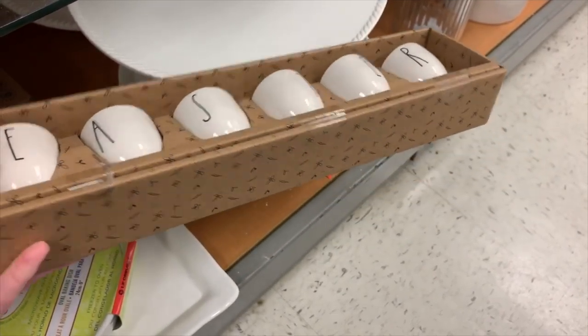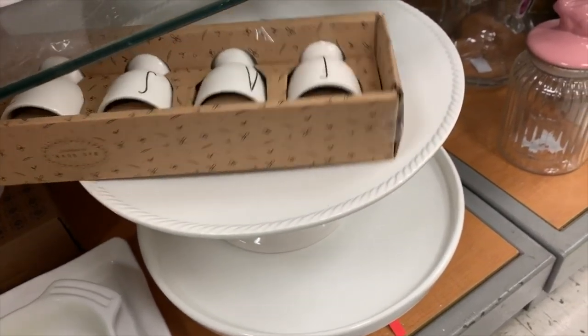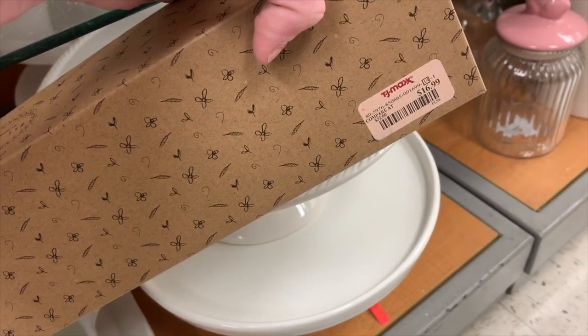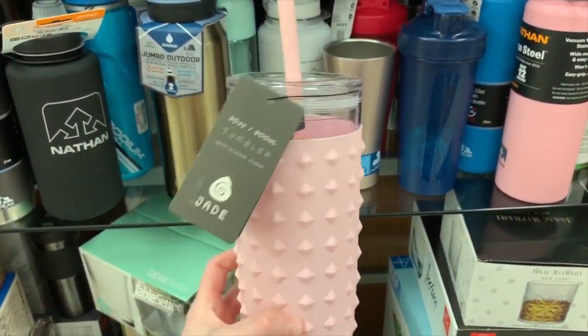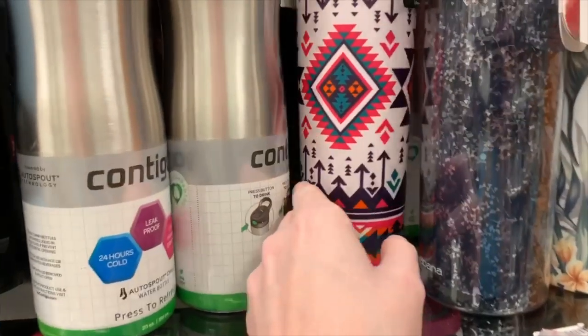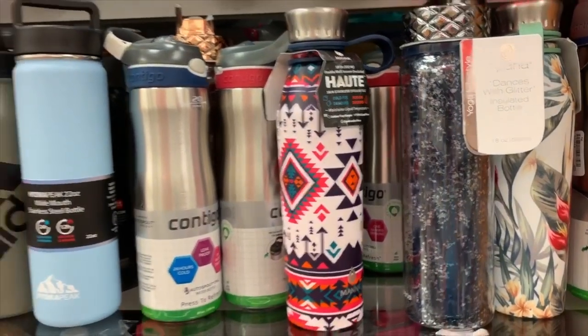How much are these? Let's find out. $16.99. This is a really cute cup — like I need any more. This is really cute too, but I don't think it's supposed to be like that. But that's like really cute.